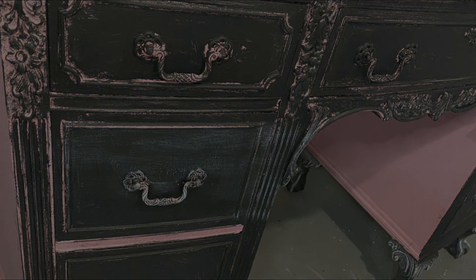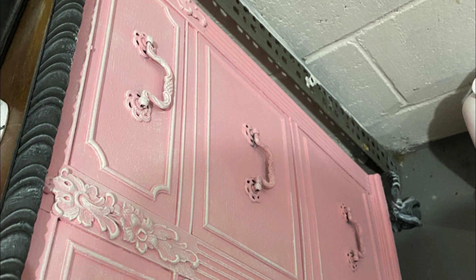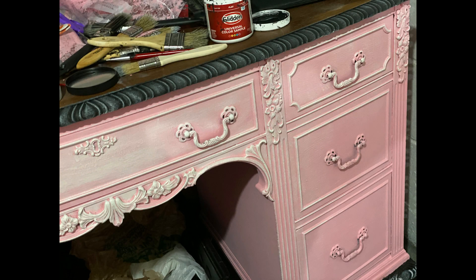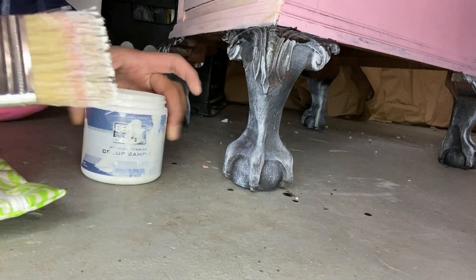Little did I know I was about to teach myself a lot about patience and the importance of staring at a piece, choosing a color, deciding what you're going to do with it before you start doing it. But that's a part of the learning process and that's why I loved it so much.